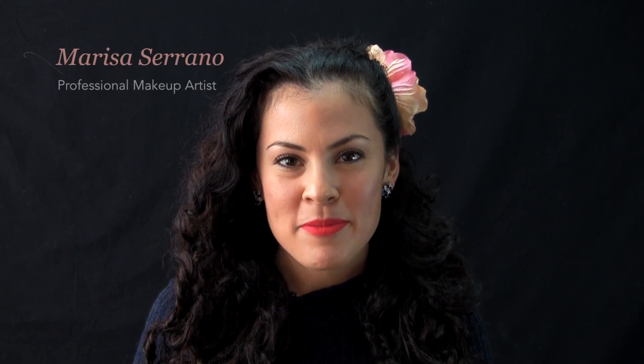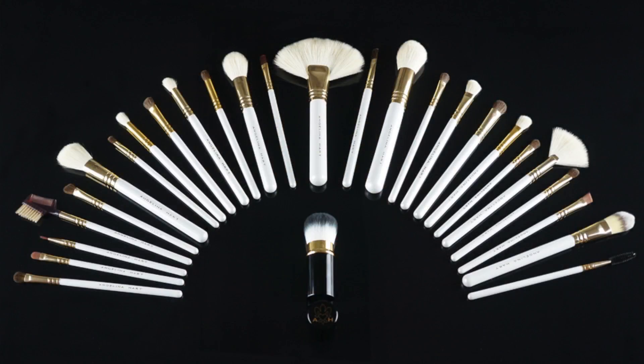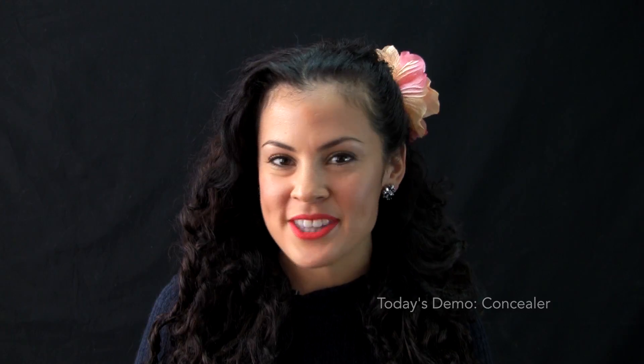Hi, welcome to the Angelina Hart makeup tutorial. My name is Marisa Serrano, official makeup artist of AngelinaHartBoutique.com. We are proud to present a brand new 27 piece professional makeup brush set. Today, we're going to show you how to use them all.